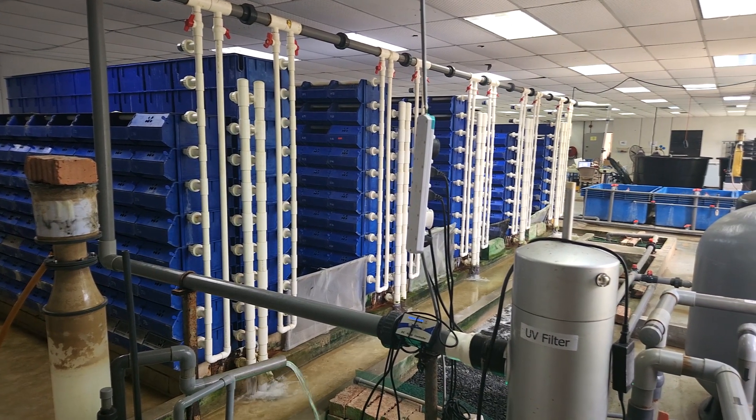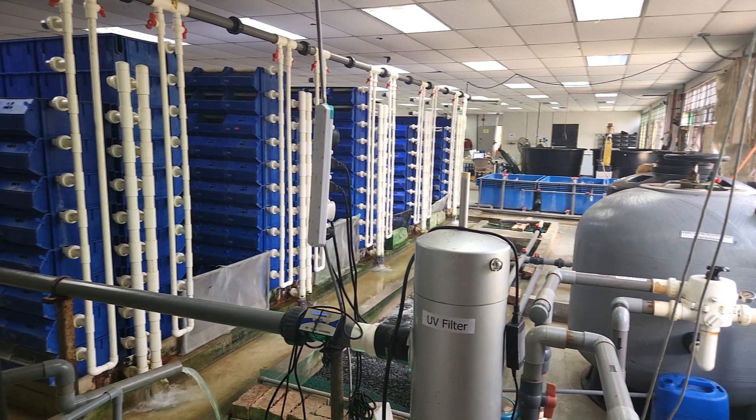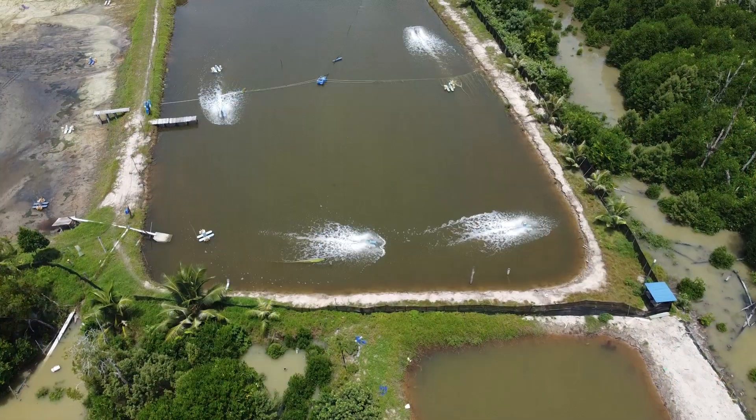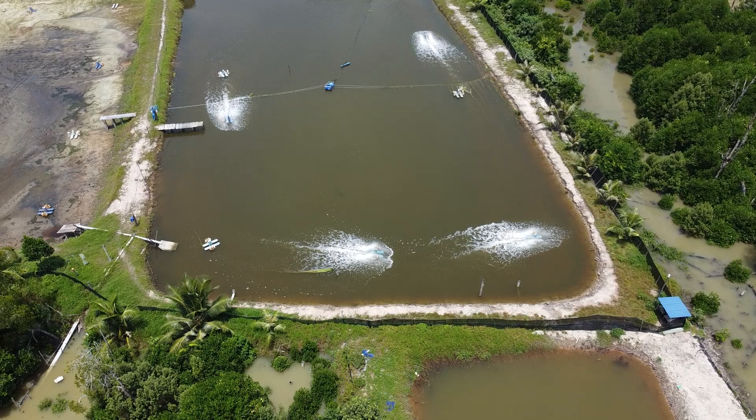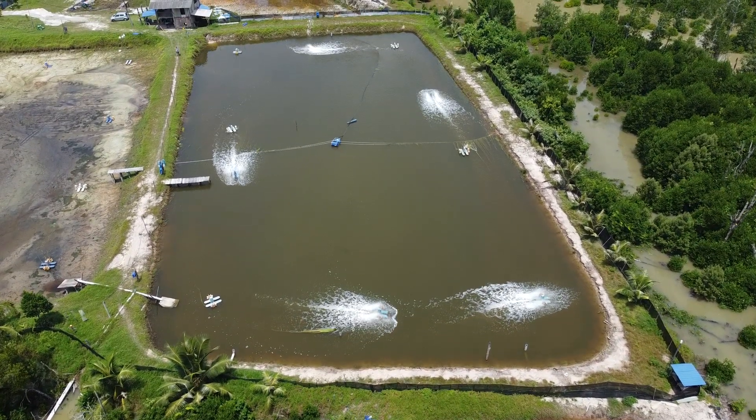Hi guys, thanks again for visiting us at RS Aquaculture. So for the past few years, when we work with our clients to start a new farm, we get a lot of questions like how do we actually start our farm and what do we actually need before choosing a particular location?